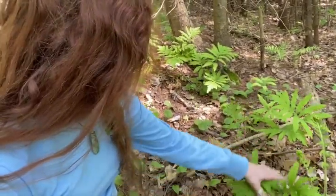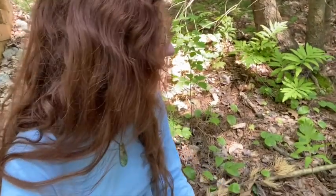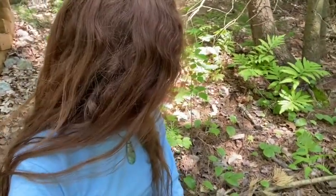Also in the winter, they have a fertile frond that stays up all year round, so you can ID them even in the winter. I don't see one right here, but I'll see if I can find one later in the video.